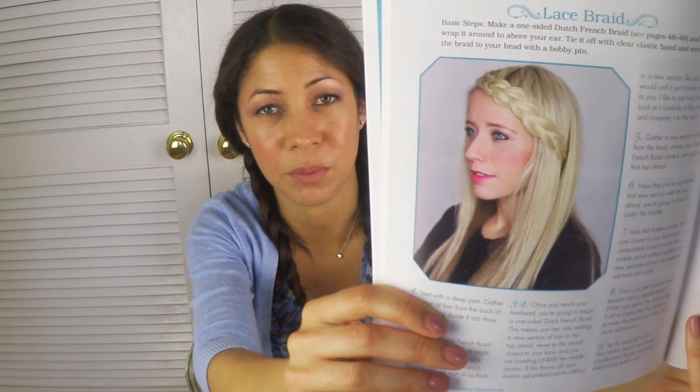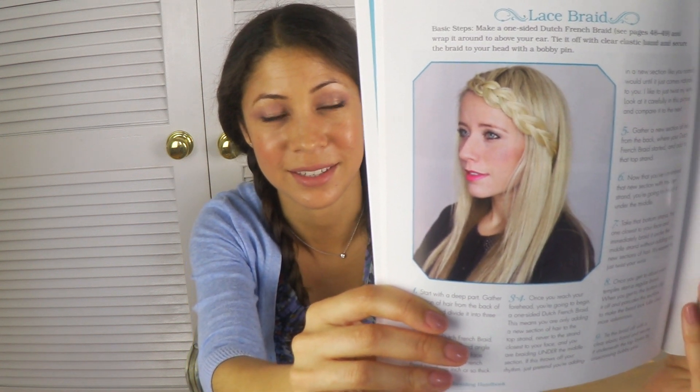For example, the other day I was trying to do this pretty lace braid that she does, and I did it one night and it looked perfect. And then the next morning I tried to replicate it and it was a complete disaster. But it ended up looking like this, and I just loved that look. I called it my braided crown princess updo. And see, that was wonderful.